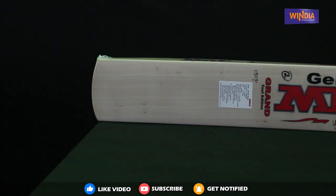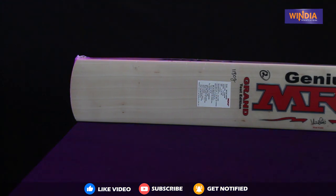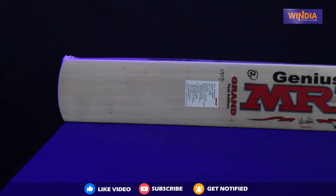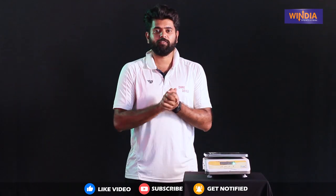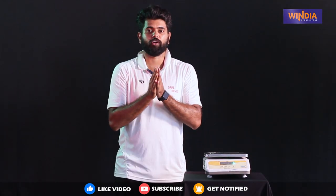I think there is already a Grand Edition, but in this case we will see a Test Edition. We will see a lightweight and long-lasting bat — a full review of MRF's Test Edition.